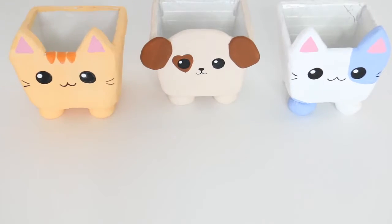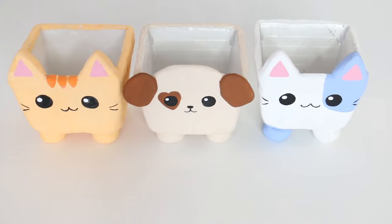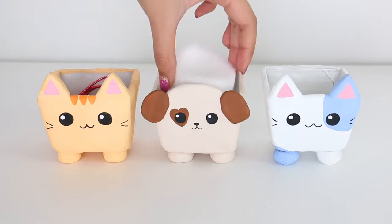These three right here are legit squad goals. I'm using these containers to store my hair ties, cotton pads, and Q-tips.